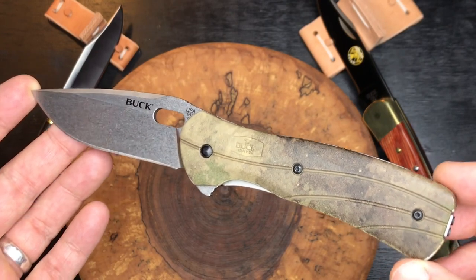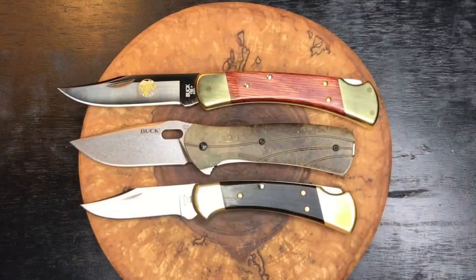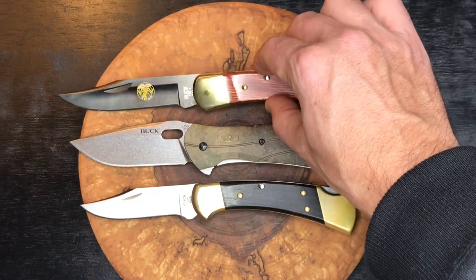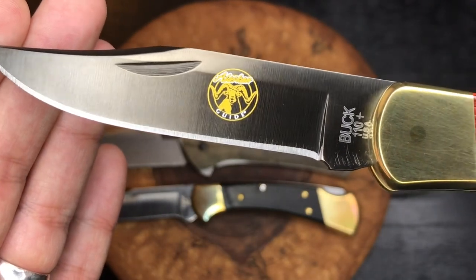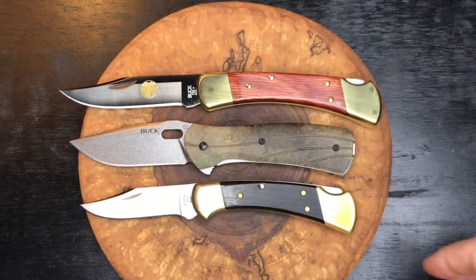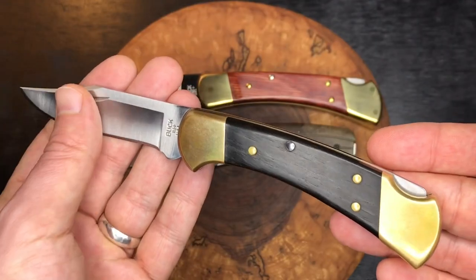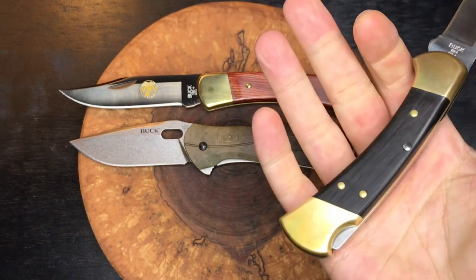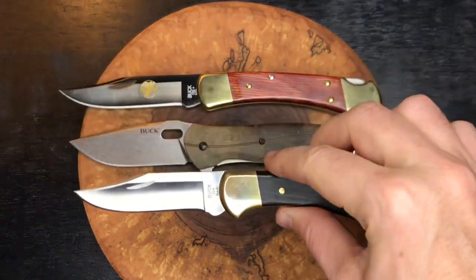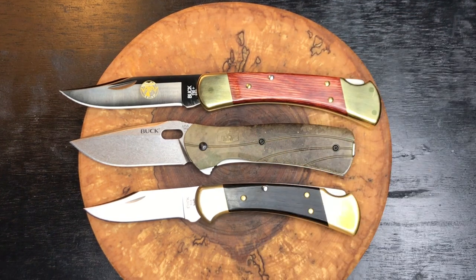For those interested, here's a quick size comparison between the Buck 112 Ranger and the Buck 110 Alaskan Guide version. The 110 has rosewood handles and an S30V blade with a coating, plus the Paul Boss heat treat logo. The Buck 112 Ranger has ebony wood handles that look really good. This is a really comfortable knife — the 112 just melts right into my medium average-size hand. I'd recommend all three of these knives.